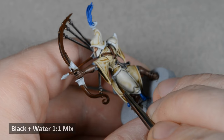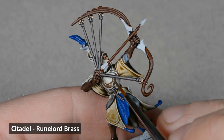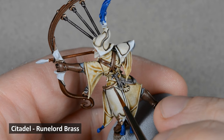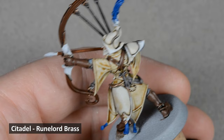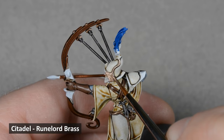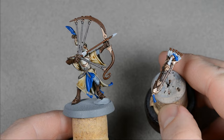With the black lining done, I painted all of the armor trim and metal areas with Runelord Brass. And when the brass dried, I applied a coat of Reikland Fleshshade.